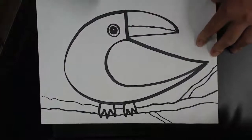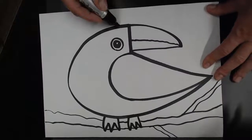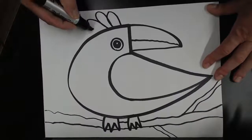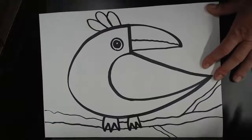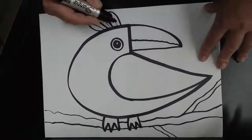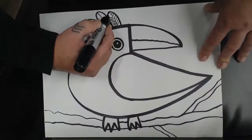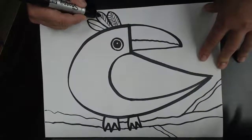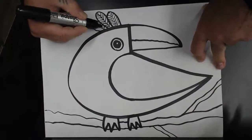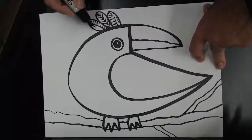We're going to add some feathers on top of the head — that's called a plume. Come to the top of the head and draw one, two, three feathers. We can color those in later. If you want to make a design on them, make a little line down the middle of each one and then some feather lines. Feather lines look like a letter Y when they come together, but you make a whole bunch of them and it'll look like feathers. Color those in some bright colors and it'll look really cool.